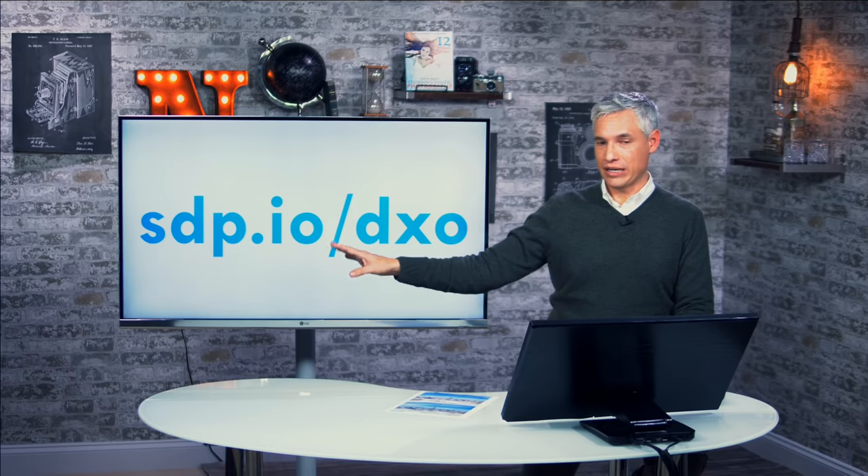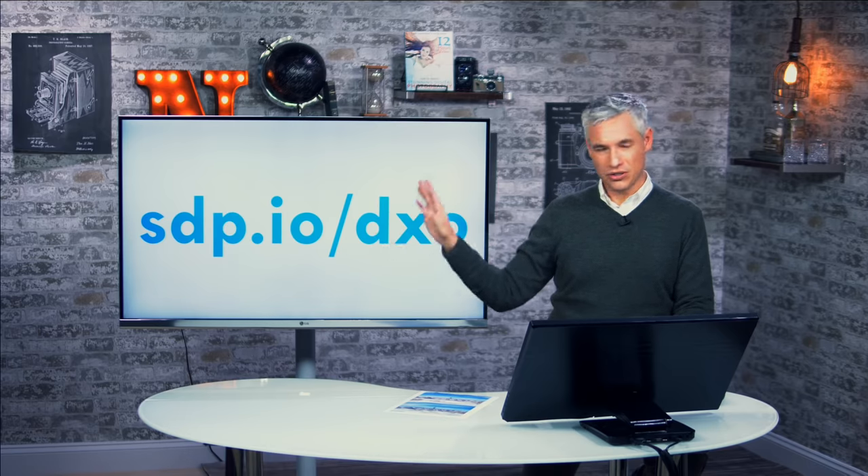I have a great deal of information about this at sdp.io/dxo — it's a free video that shows you how to use DxOMark in more detail.